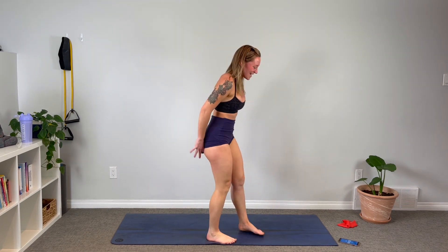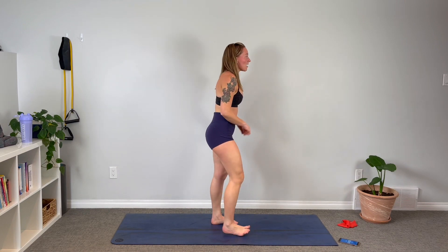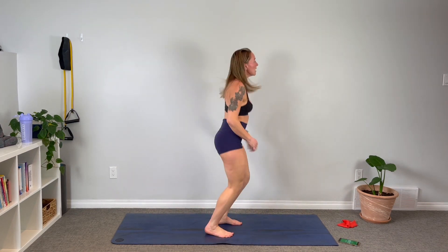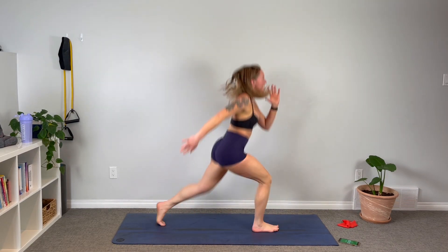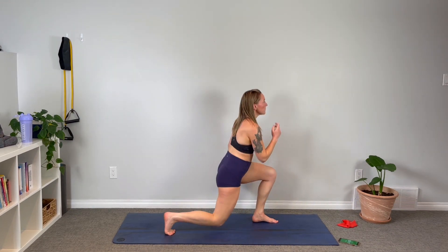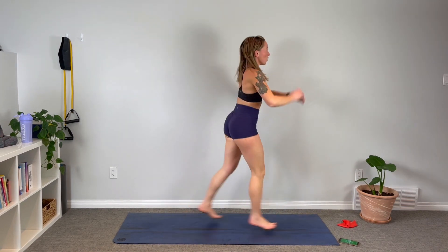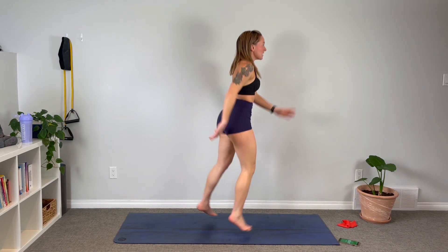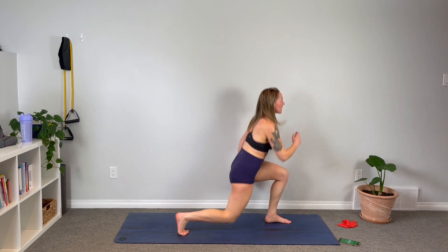Switch jumps — come on guys! Remind yourself: I'm in control, I got this. My breath isn't running away on me — it's right here. In through my nose and out through my mouth. Strong legs, strong mind. Breathe — be the voice inside your head that tells you you can do anything!